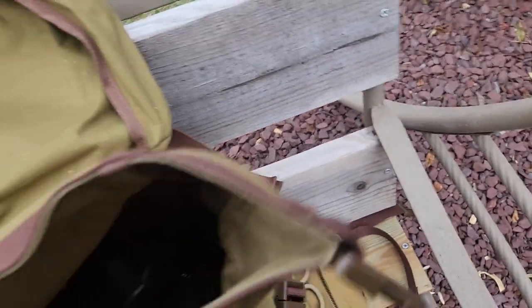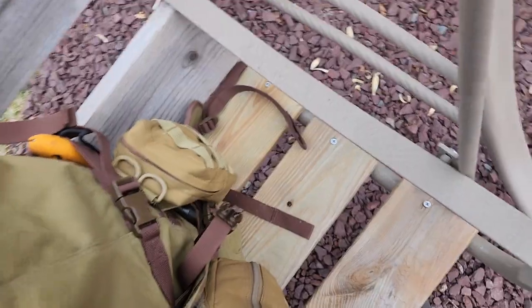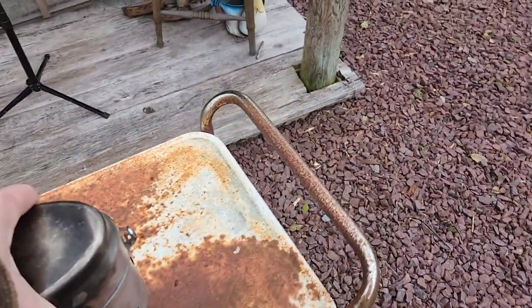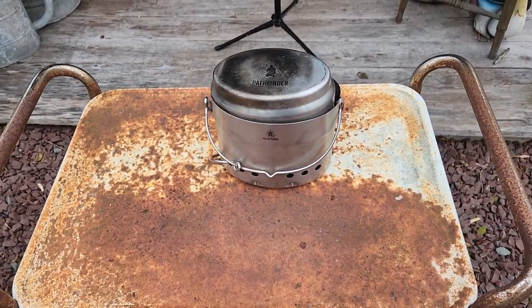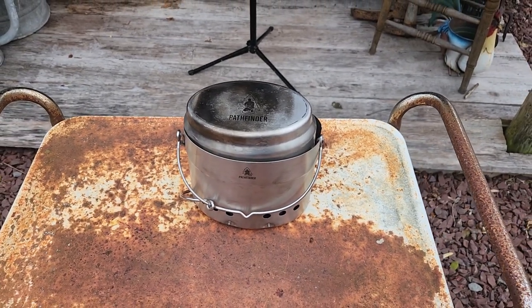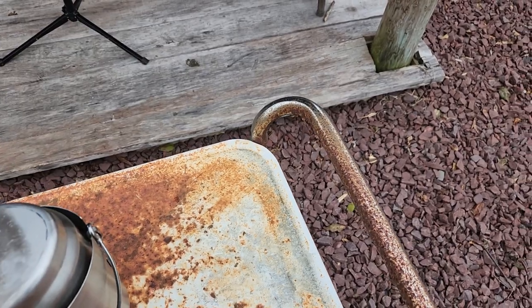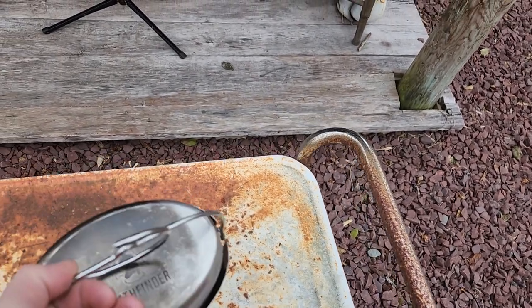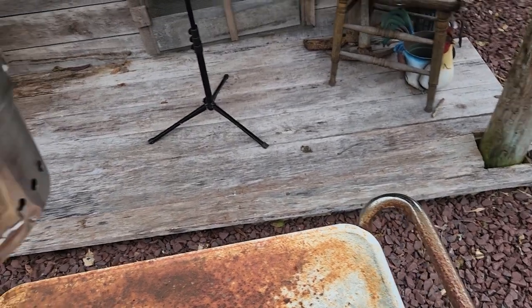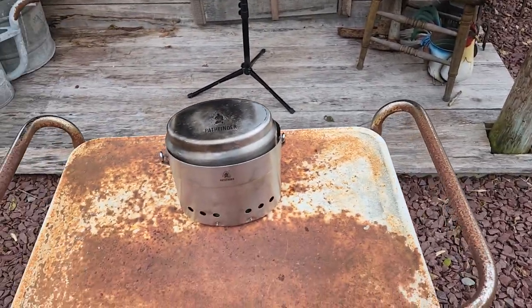You're going to notice I tried to use this thing already — and there it is, it sits right in there perfectly. There's what it looks like. The reason it looks like this is I was trying to do a video yesterday. During the course of the video I hit the wrong button. I already used it — it works. I used the pan part and cooked sausage and eggs. I used the pan yesterday; today we're going to use the pot.